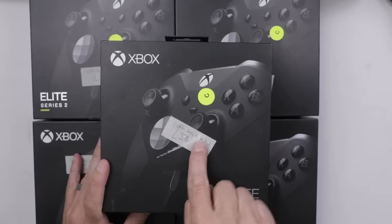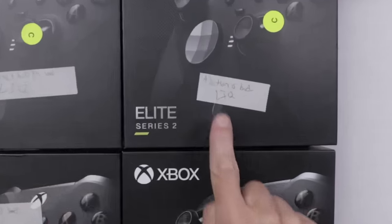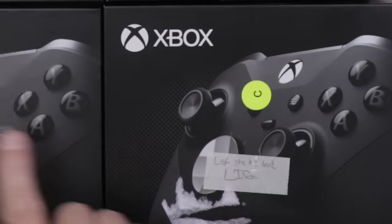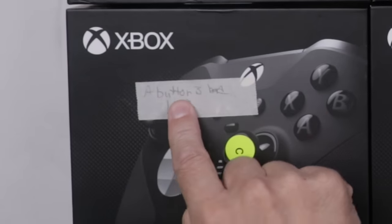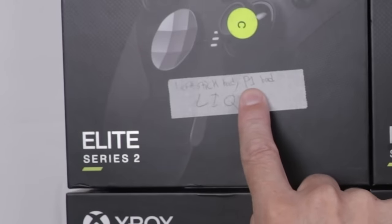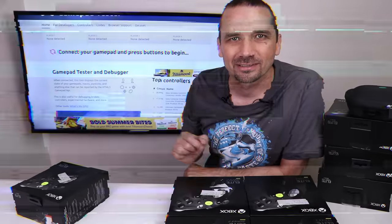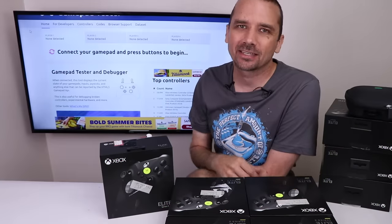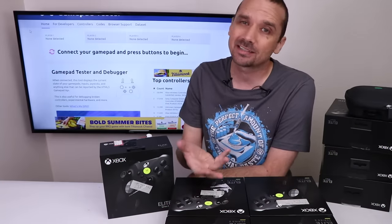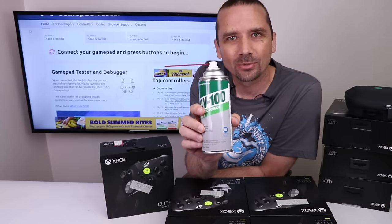We have five more left and they're all labeled with what's wrong. This one has a faulty left stick. This one has a faulty A button. This one has a left stick that's faulty. Another one with the A button that's bad. And another one with the left stick bad and the P1 that's bad. So first let's tackle all the ones that have faulty analog sticks. Anytime I get a controller with analog stick drift, I always try to clean it first, because a lot of these can be fixed at least temporarily just by a simple cleaning. The product I use for that is called BW100.